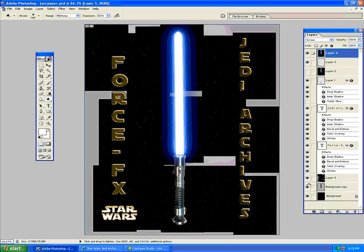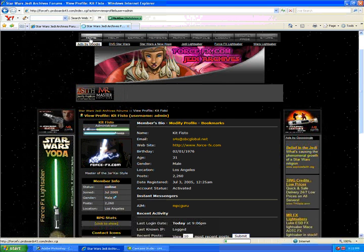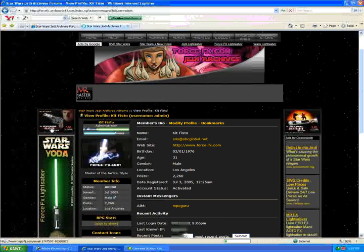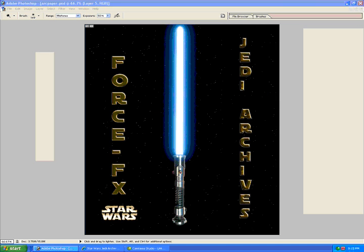Alright, that's it — that is my tutorial. Hope you enjoyed it and hope you benefit from it. I hope you visit the ForceFX.com Jedi Archives Forums — just pull up a chair and live there. This is what it looks like, you're welcome to come along. I'm Kit Fisto — make sure to drop me a PM and tell me you watched the tutorial.